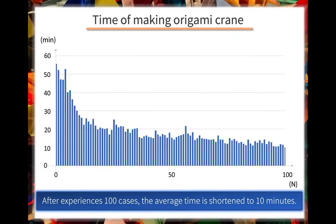This figure shows the time that a resident needed to make paper cranes. This resident initially had no experience with laparoscopic surgeries. In the beginning, about an hour was required. However, after experiencing 100 cases, the average time shortened to 10 minutes.